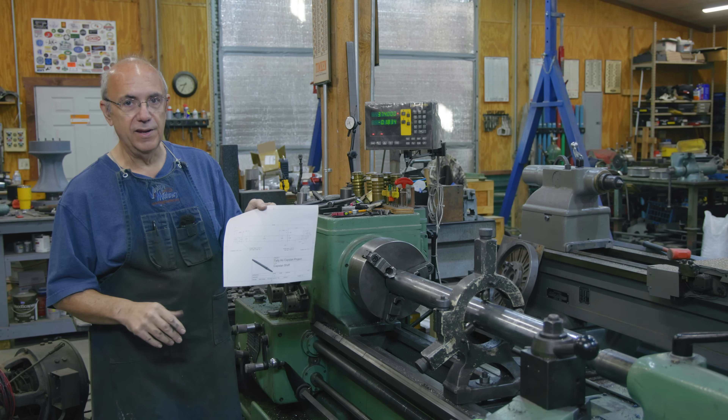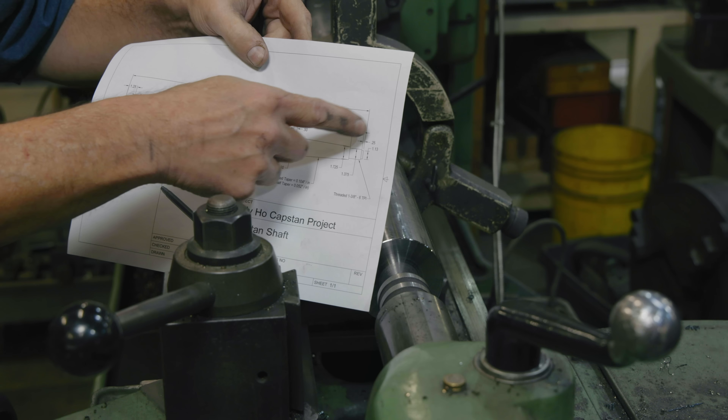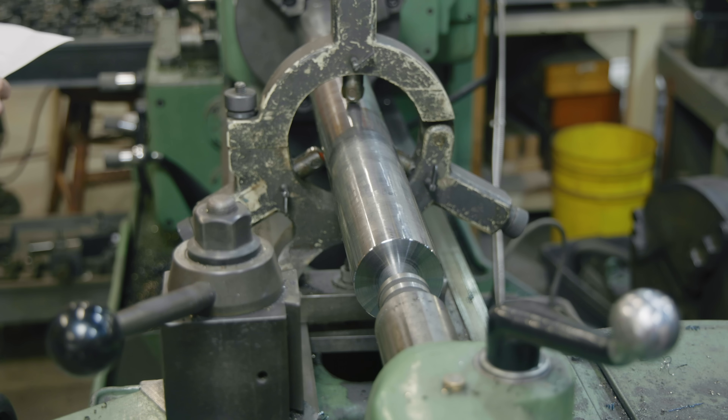We've got this tapered socket going in. The total length I need to figure out from the end is two inches plus eight and three-eighths, so that's 10 and three-eighths inches. We need to turn in and the large diameter on the taper should be 2.580. I'm going to turn that a little bit oversized right now — we'll be cutting the taper later — so let's go to about 2.60 on that. We'll cut in the 10.375 inches and then turn the end for the thread.